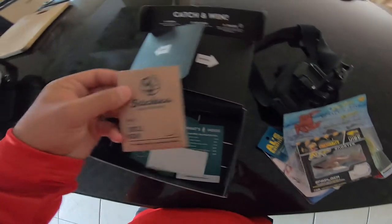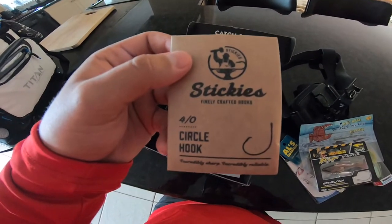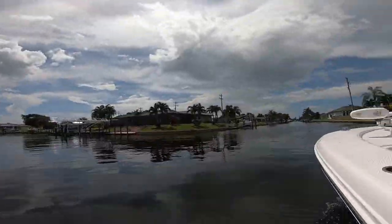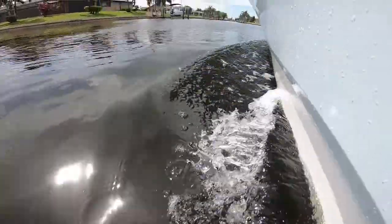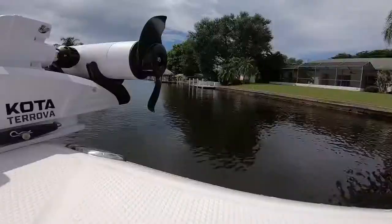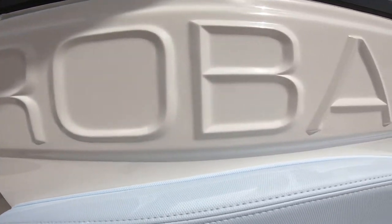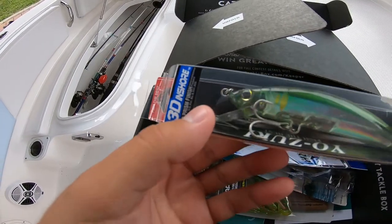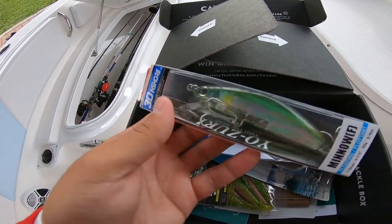And then lastly, guys, we just have some sticky circle hooks. This could be good when I rig up some live shrimp and catch on some snapper. So let's see you guys out on the water. I think I'm going to tie on this Yozuri minnow first and see what kind of damage I can do with this.